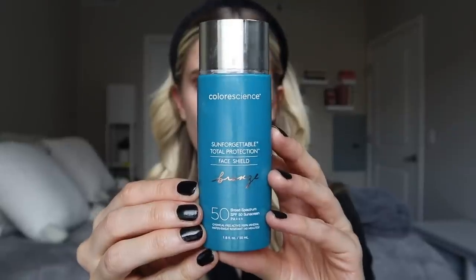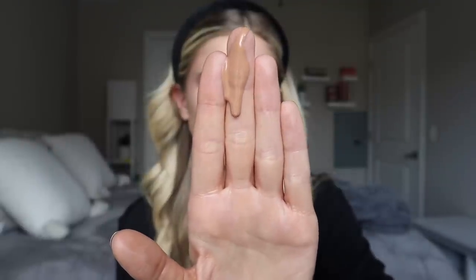Now let's move on to the bronze color — I think this is a really great color choice. I have a video on their Sun Forgettable color balms — I'll link that below — where the bronze shade leaned much more pink, which isn't as universal. This bronze sunscreen is much closer to neutral, maybe slightly warm in undertone, and I think it's going to work for a lot more skin types. They say it's for darker skin tones but also for those looking for a boost of warmth, and you can mix it into the original or glow formulation.